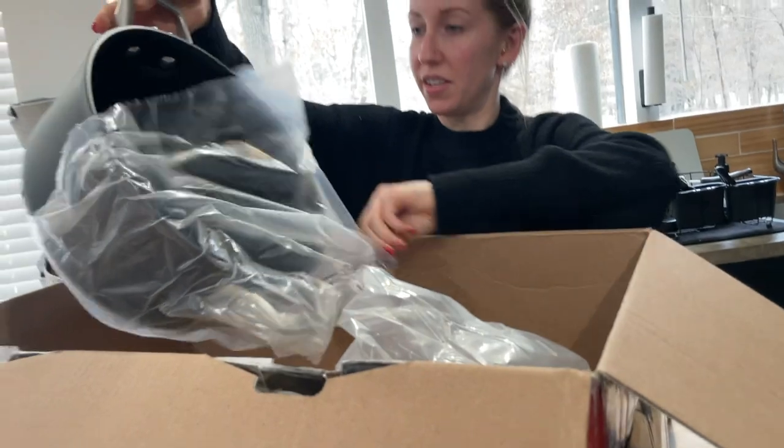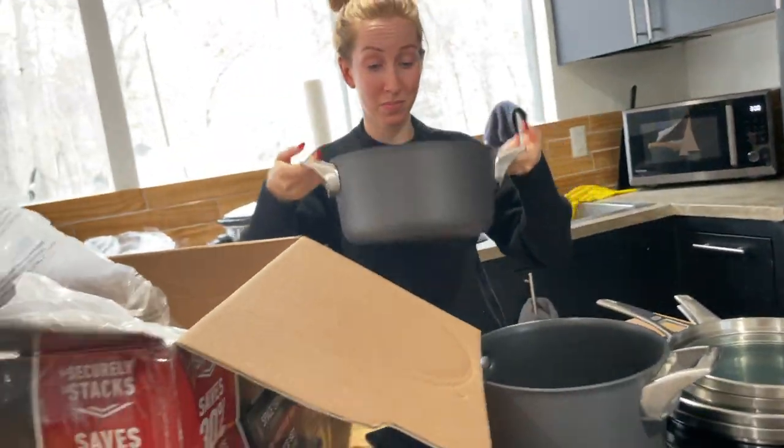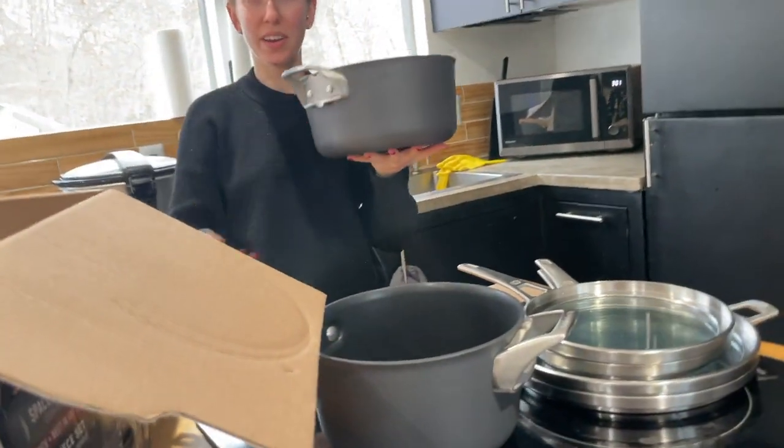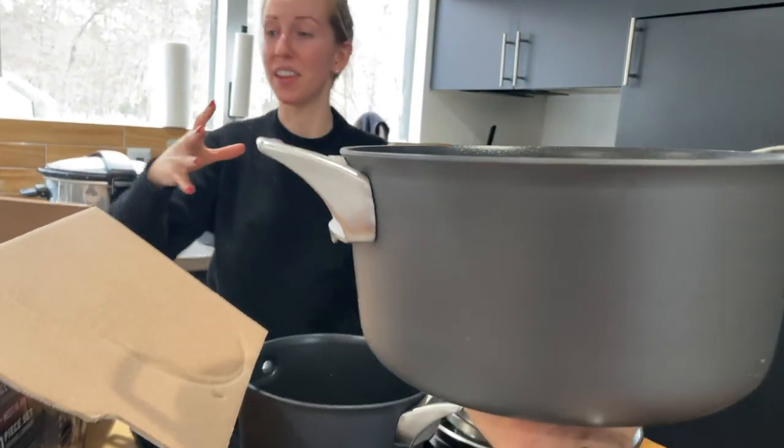And then there's the big boy. How heavy does that feel? Heavy enough that I wouldn't want to hold it with one hand. They all have a significant weight to them - yeah, it's pretty solid.